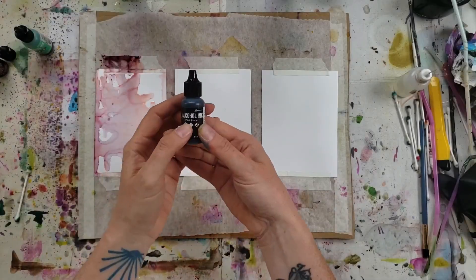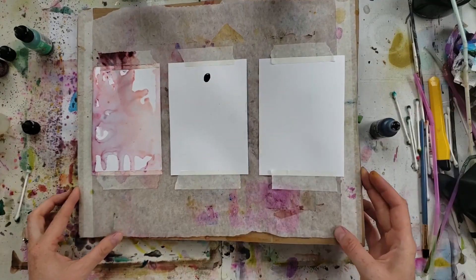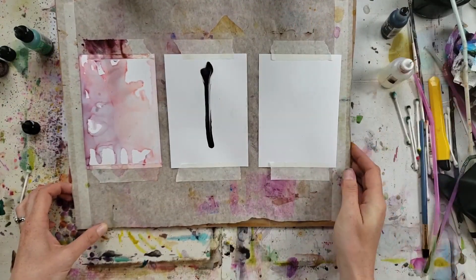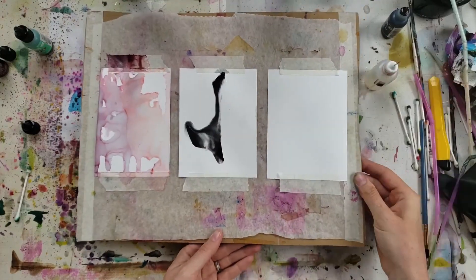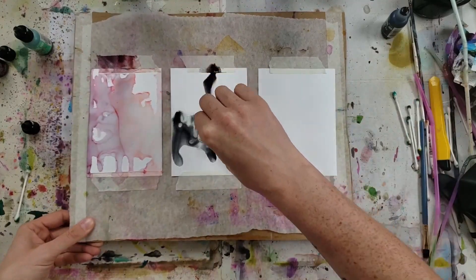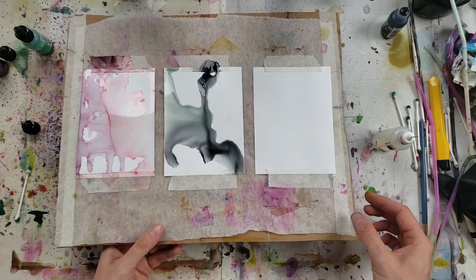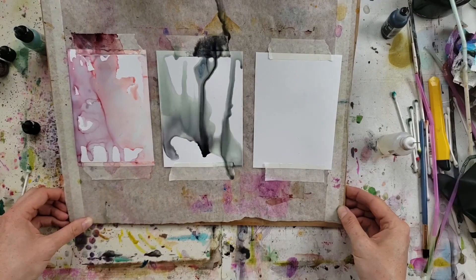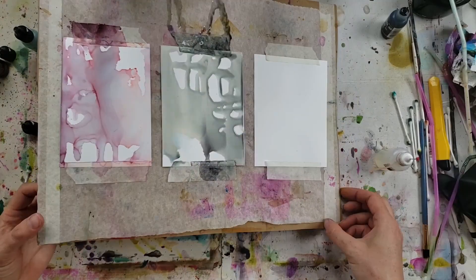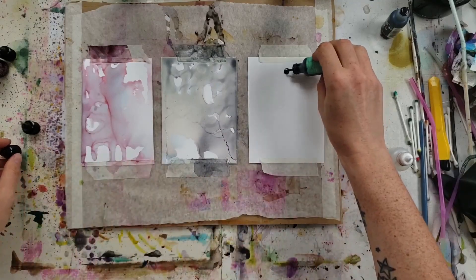Now the next color is pitch black, doing exactly the same thing. I learned from my mistake this time and put down the alcohol first, then the ink on top. I've moved it around just a little bit, then I start adding lots and lots of alcohol to really spread it out and thin it out to see what cool colors we get from the black, which is probably my most favorite one of all.